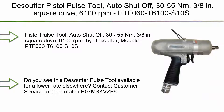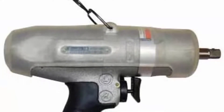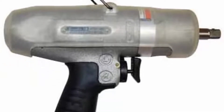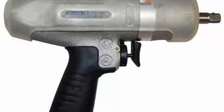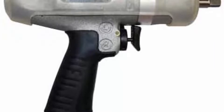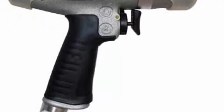Top 2. Desoutter Pistol Pulse Tool, auto-shut-off, 30-55 Nm, 3/8 inch square drive, 6100 rpm. Model: PTF060T6100S10s. Do you see this Desoutter Pulse Tool available for a lower rate elsewhere?